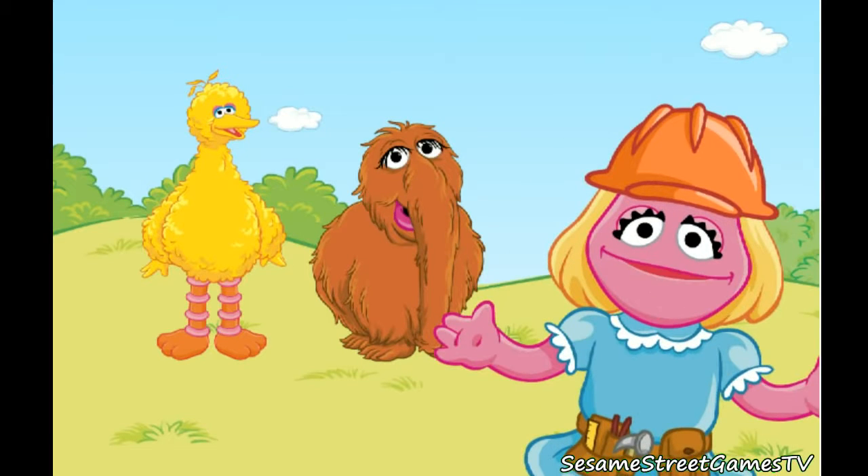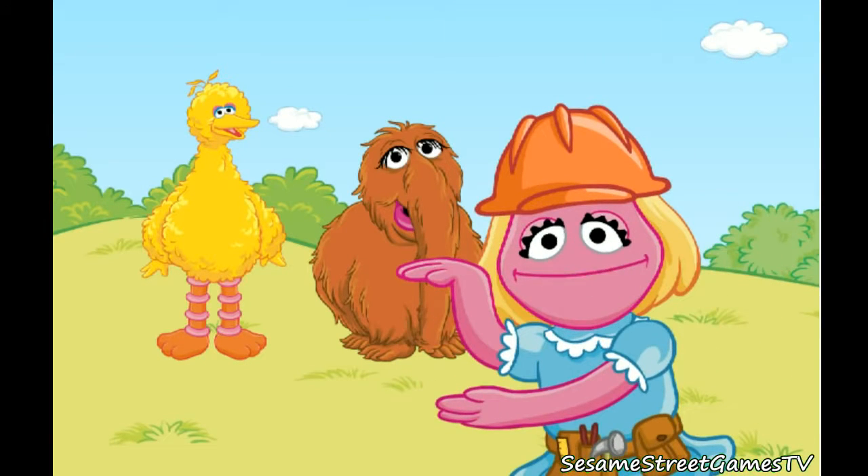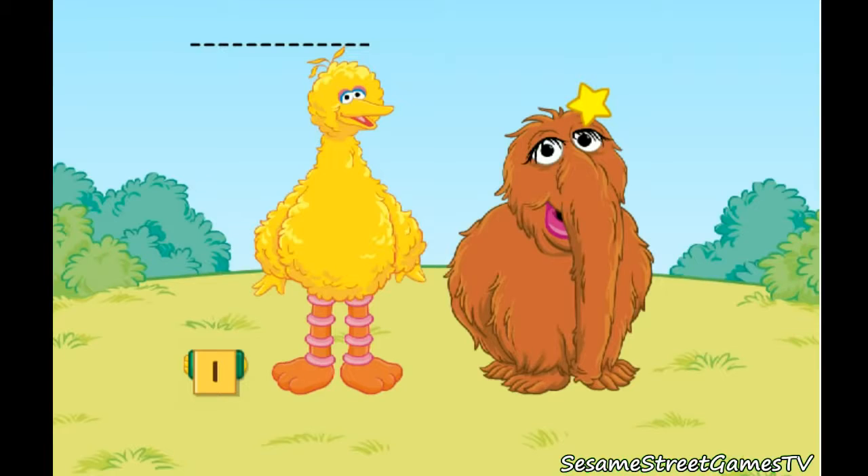First, let's measure to find out how tall it needs to be. Big Bird is taller than Snuffy. Measure Big Bird from the bottom of his orange feet to the top of his yellow head.